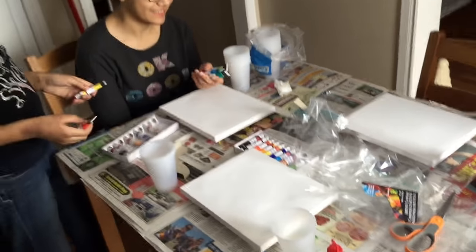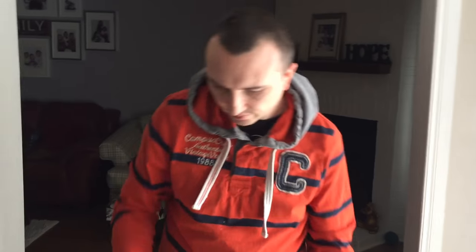Hi guys! It is March break, as you all know, and these guys decided to do a March break activity. Let's open up the curtains so we can have a little bit more light. So, do you want to explain the activity that you're going to do?